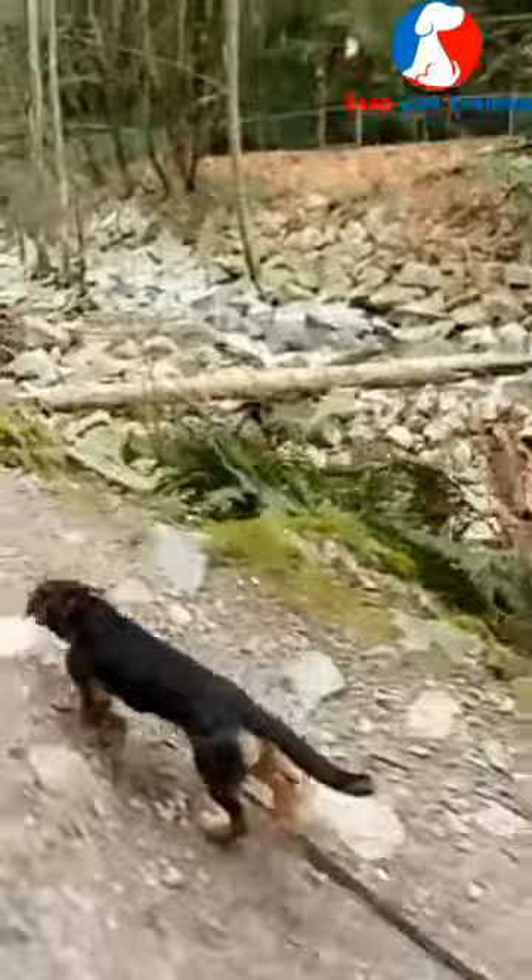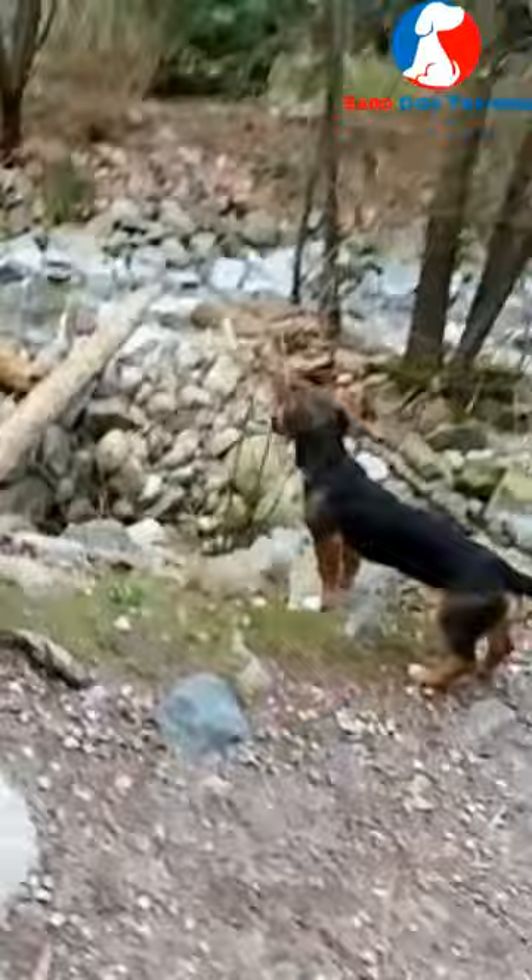Allow your beagle to just do whatever it wants on a long leash. The good thing about having your beagle on a long leash is that you can control it — if it gets into trouble you can grab it and bring it back. But you're giving that freedom to your beagle to sniff and explore exactly the way it needs to.